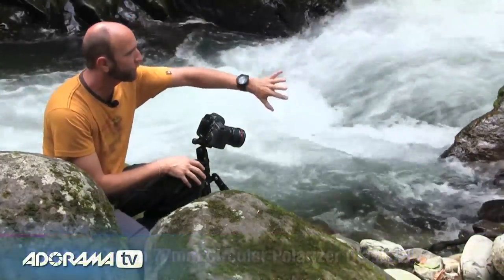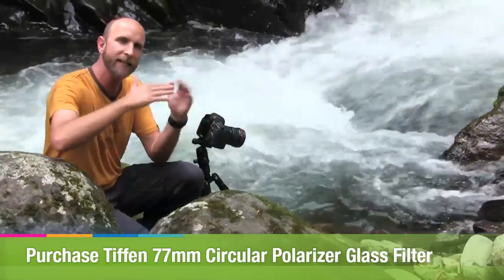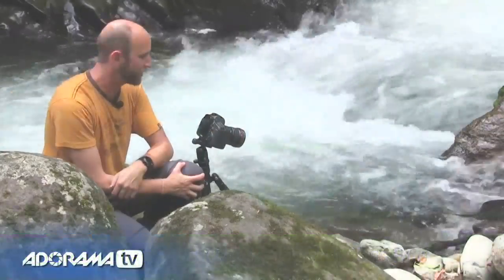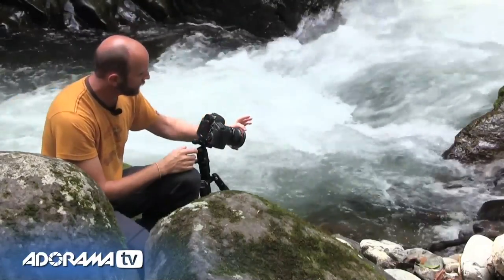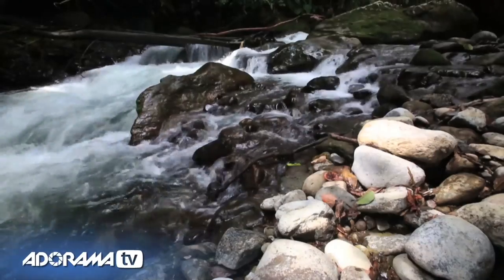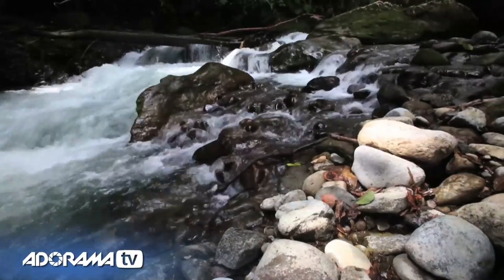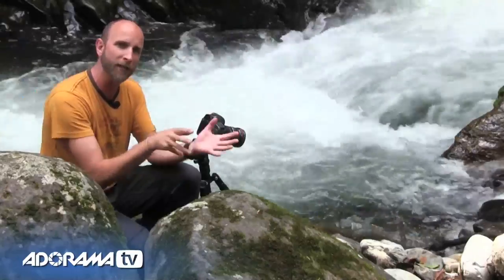The circular polarizer will cut down the reflections — I can rotate it to adjust this. By compressing the dynamic range it produces a much more pleasing image. You can clearly see in this video footage how rotating the polarizer cuts out the reflections on the rock, so by adjusting it left and right I can reduce or keep those reflections to taste.